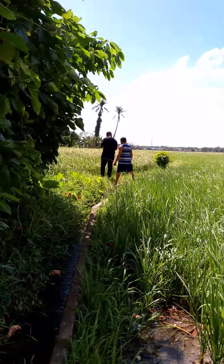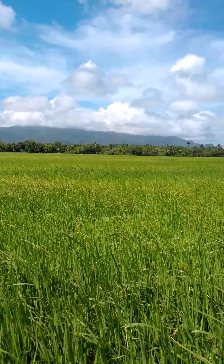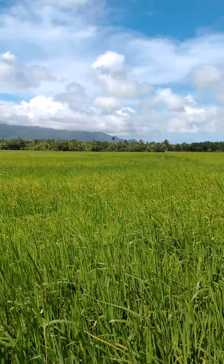For more information, visit www.fema.org. Alright guys, so basically this is the rice right here.